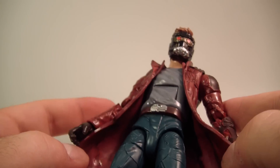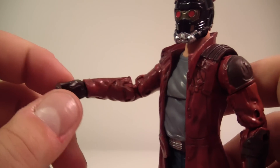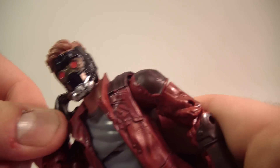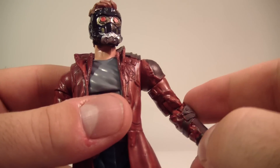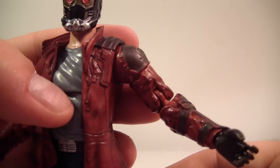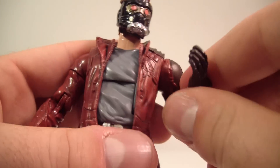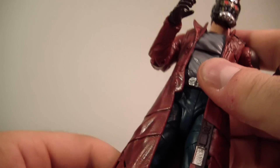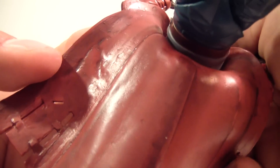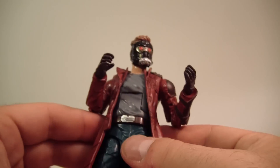I do have one gripe: the weak elbows. Some of the more modern Marvel Legends use a very weak flexible plastic within the joints. It doesn't stop him from bending, but it just feels flimsy. It's also very bendable, so if it's twisted out of sync you've got to use some hot water and remold it back. The leg joints have the same issue on some new Marvel Legends. Other than that, opening up his coat, the paint detail continues throughout the inside as well — very well done paint application.